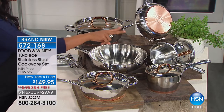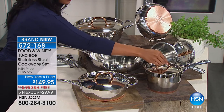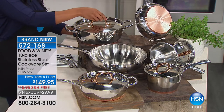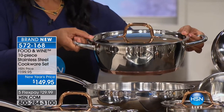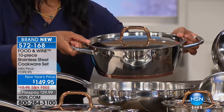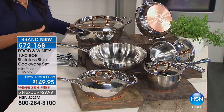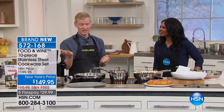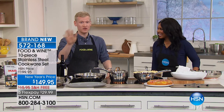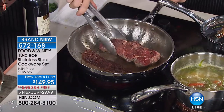You also get two sauce pans — 1.8 quarts and 2.5 quarts — each with their own lids. Then there's the five-and-a-half quart sauté pan or Dutch oven, your workhorse for soups, chilies, stews, and big pots of pasta sauce. All 10 pieces. Food & Wine has been in business 40 years — Justin has been there for eight of those years, testing hundreds upon hundreds of sets of pans.